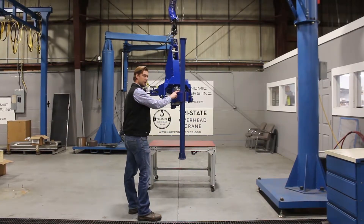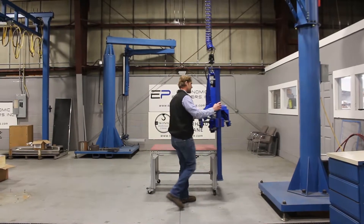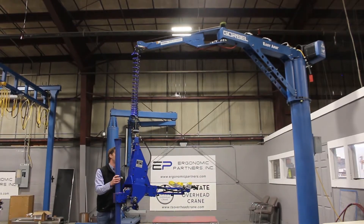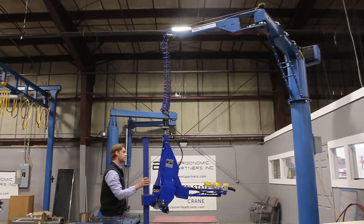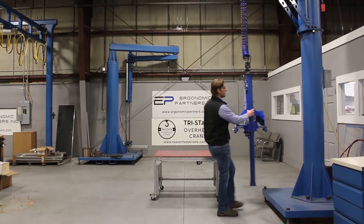Using one finger, you can move it up and down — you have a really nice vertical movement. You also have really easy movement around an articulated jib, so for precision placing — these are going into a CNC machine — you can move this thing around using very little force.